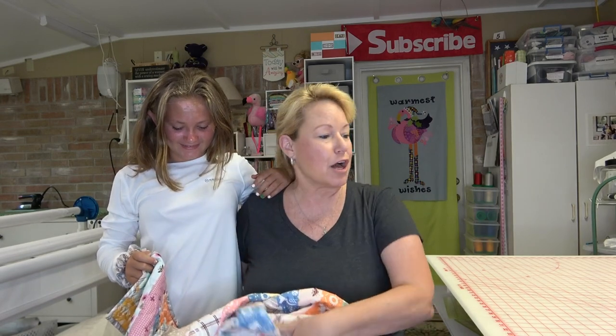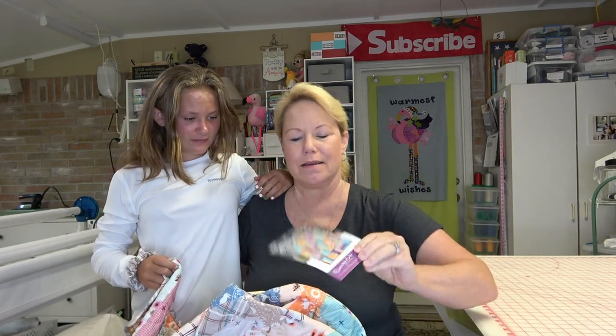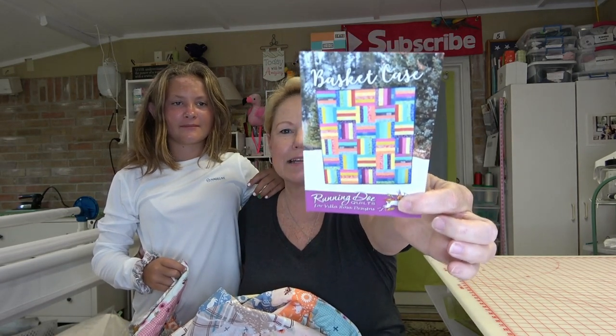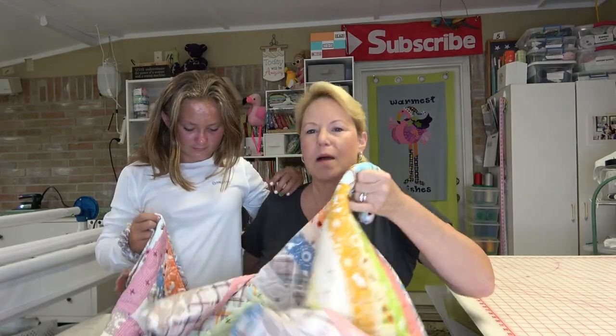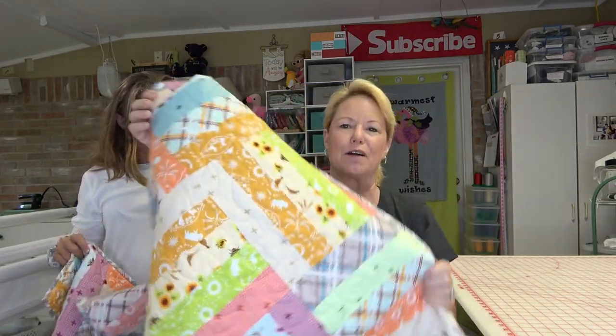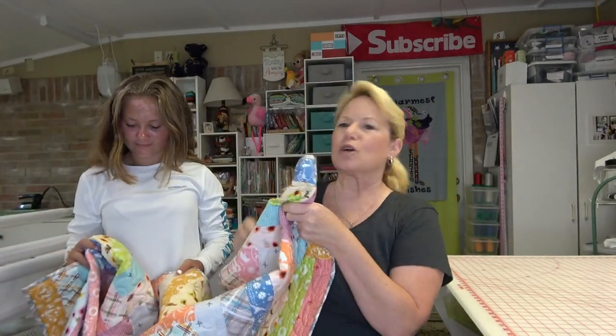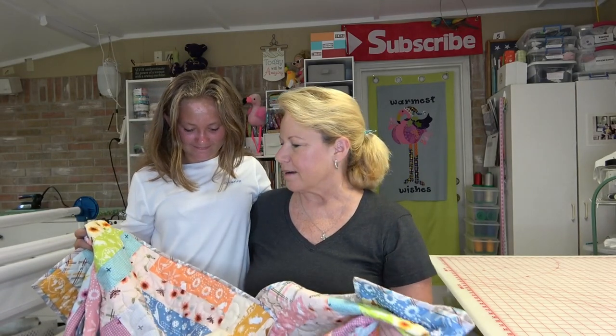Hey everybody, it's Becky from powertoolswiththread.com — that's my blog. I wanted to let you guys know I have finished Basket Case by Velarosa Designs, and I used a Robert Kaufman fabric called Buffalo Flats. It's a really simple quilt, and I bequeathed it to my granddaughter Lyric, who's been here this weekend visiting.